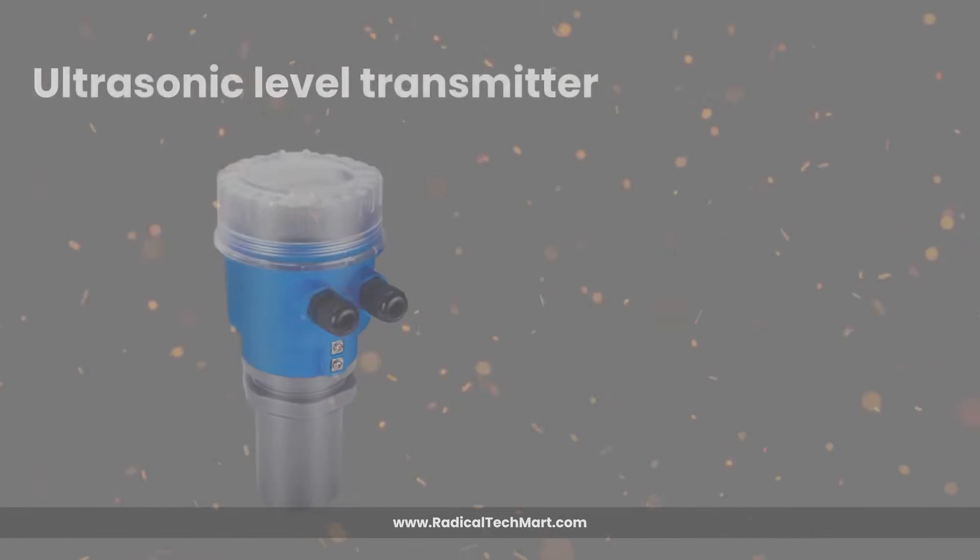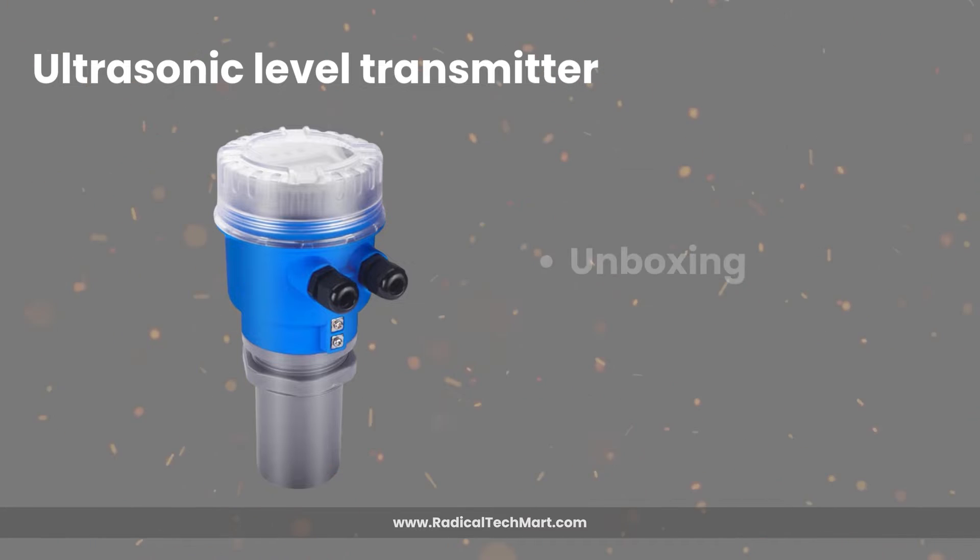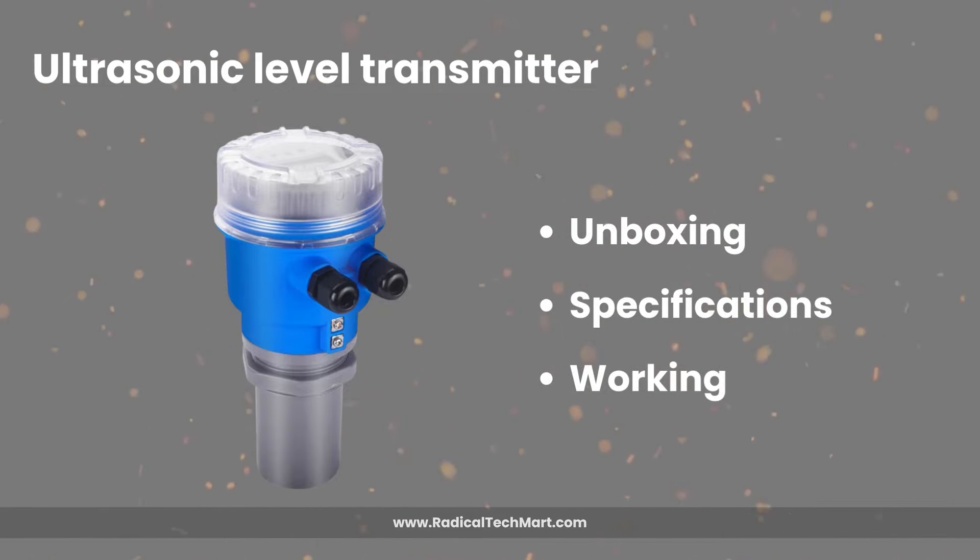Hello everyone, welcome back to our channel. This is Raj from Radical Tech Art, your process automation strategist. Today we have with us an industrial grade ultrasonic level transmitter. We will see the unboxing, some main specifications, and working of this ultrasonic level transmitter.